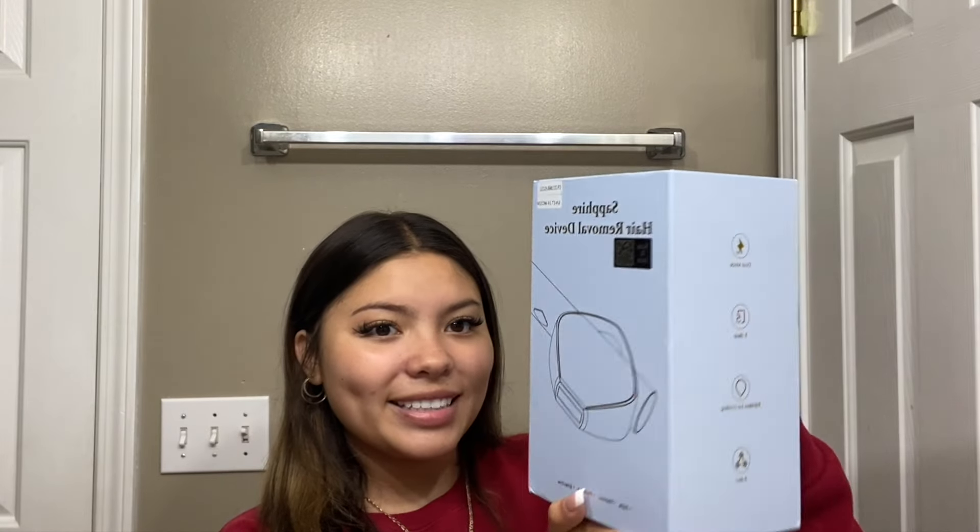I want to take a break to show you guys a product that was sent to me. Right here I have the Sapphire hair removal device. It comes in this little cute package! Basically this is a hair removal device that you can use for your face, armpits, bikini line — anything that you need to get done.